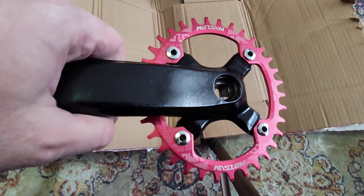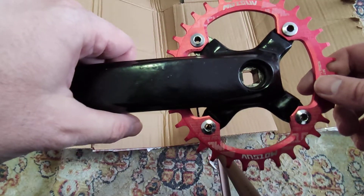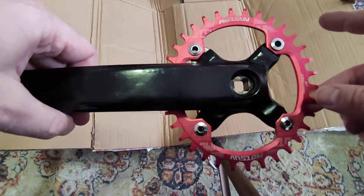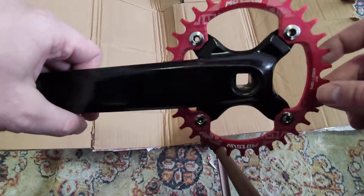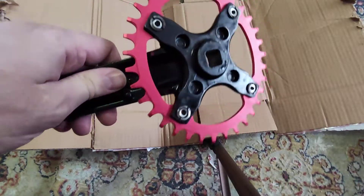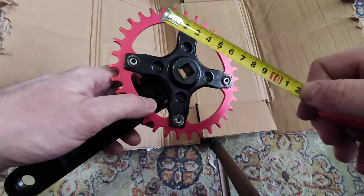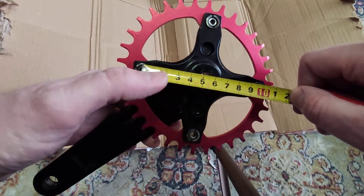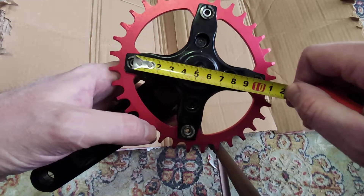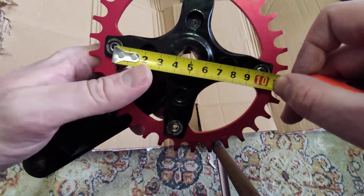Hello there friends, I hope that you're doing well. So how exactly do you measure the BCD for a crankset, with the idea that maybe you want to buy a narrow wide ring like this one? The BCD is pretty easily measurable — you need a normal ruler and you place the ruler from the middle area to the opposite area where the bolt gets in.